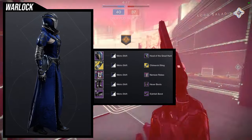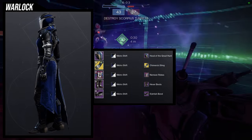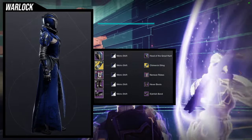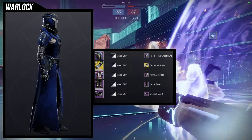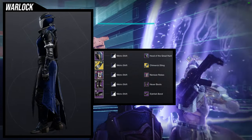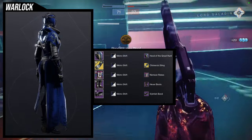Last but not least, this one is kind of the L of the group — it's not as good as the others personally, but I still think it looks pretty cool. For the helmet, Hood of the Great Hunters. For the exotic, we're using the Chimeristing Ornament for the Necrotic Grip because it goes really well with the Nemean Robes. For the boots, Hexer Boots, and for the Bond, Fetish Bond. Shader is Metro Shift. My biggest gripe with the Hexer Boots is I think the design would have looked better on a Titan. The main issue is finding a good chest piece that's long enough to cover the thigh but not so long it covers the shin and calves — which is literally the best-looking part. That's why I'm using the Nemean Robes, as it just shows one side. I want to tweak the Hexer stuff a bit more to find a better chest piece.